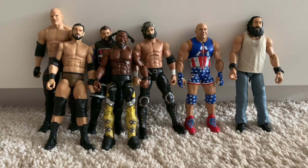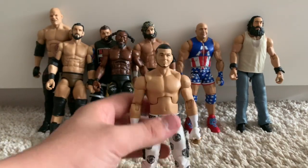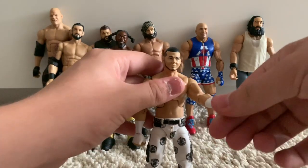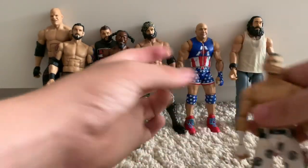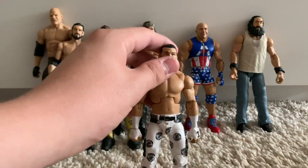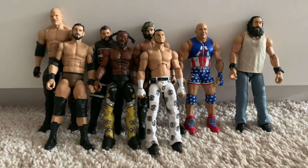Moving on to the SummerSlam Heritage Matt Hardy figure. This was one of the first figures Mattel released with interchangeable hands — sort of half-open, half-closed hands and the version one hand. This is my first ever Matt Hardy Elite and I'm very happy I got it at a very cheap price.